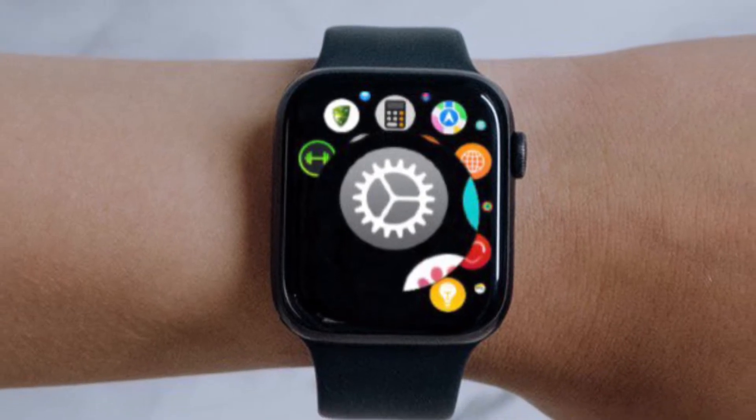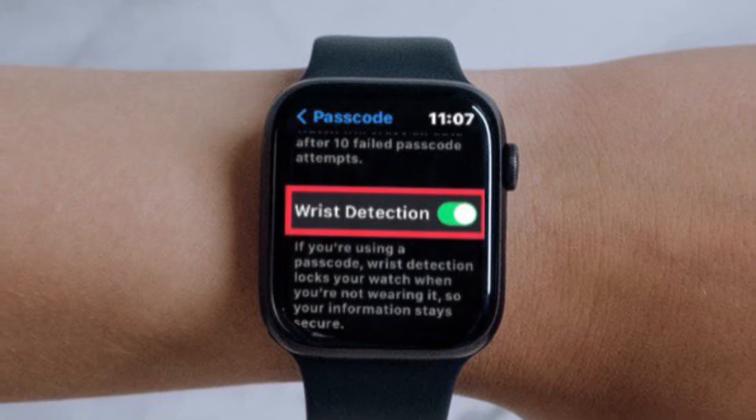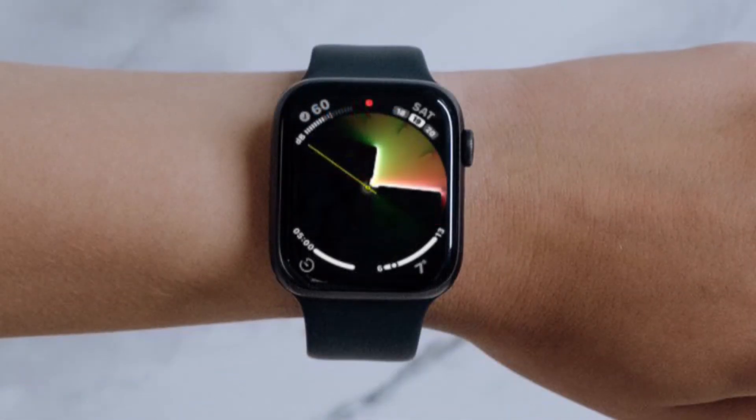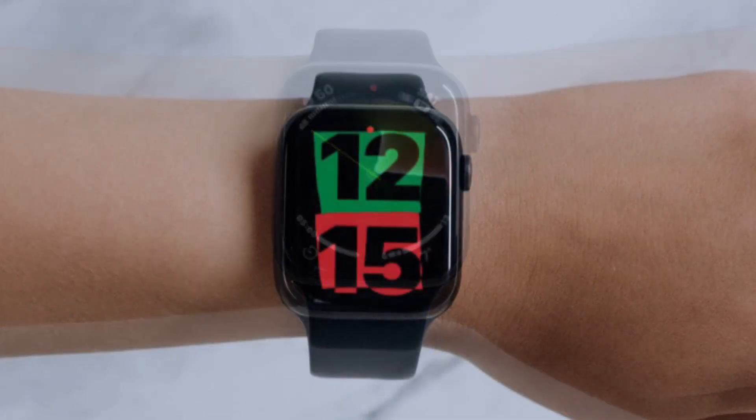First off, open the Settings app on your Apple Watch, then tap Passcode, and after that you have to turn off the toggle located right next to Wrist Detection, and you are good to go. That's pretty much it — that's how you can turn off wrist detection on your watchOS device.